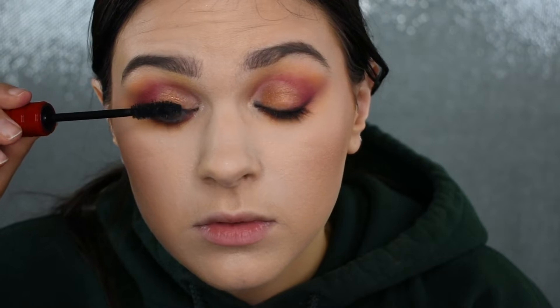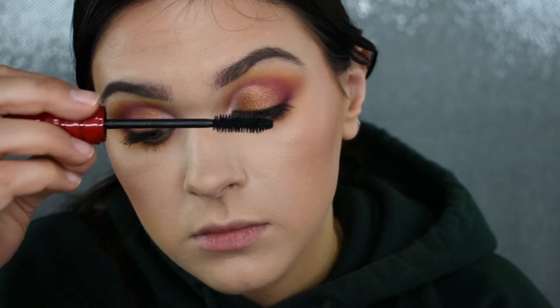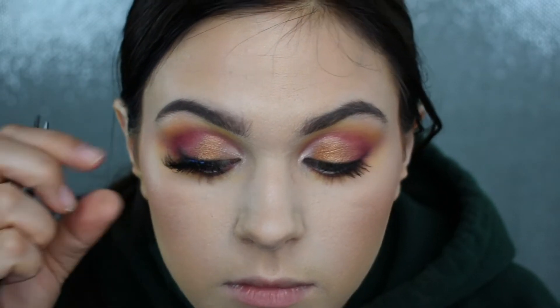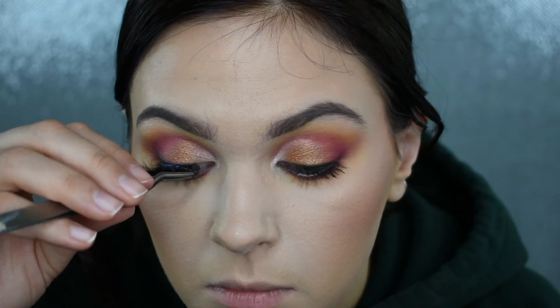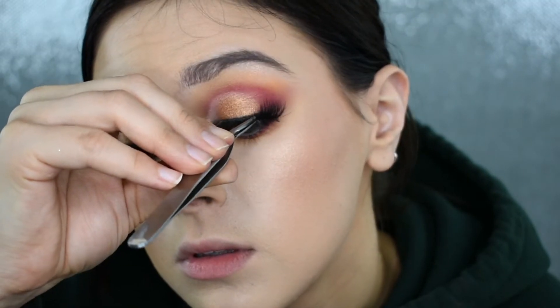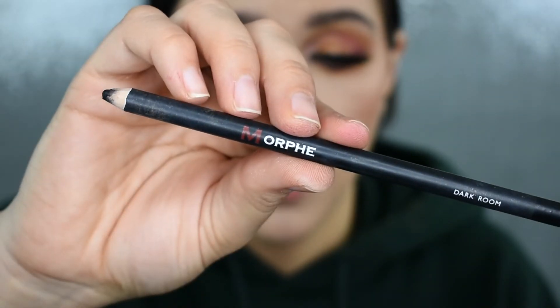Now I'm going to throw on a quick coat of mascara. For mascara today I'll be using my NARS Climax Mascara. I'm going to be using my Trace Chic Lashes in the style Fierce — I love these because they have a very pretty cat eye effect. If you're interested in trying Trace Chic Lashes, you can use code BROOK20 at checkout to save 20%. I'm also taking my Morphe black eyeliner and putting this into my lower waterline.